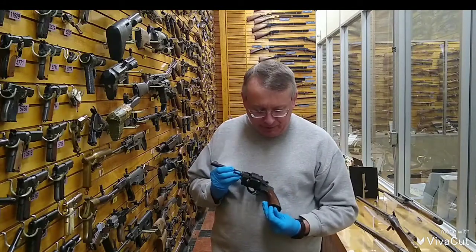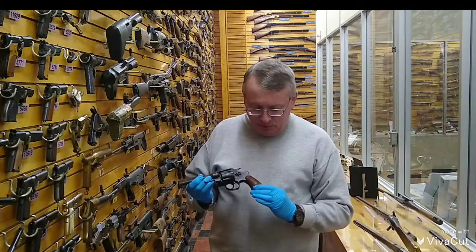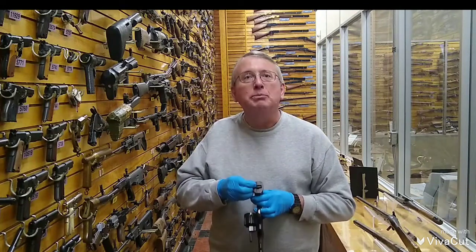The model that we have here, you can see that it comes with a standard lanyard, wood grip, and it's marked on the bottom: U.S. Army, 1917, and a serial number.